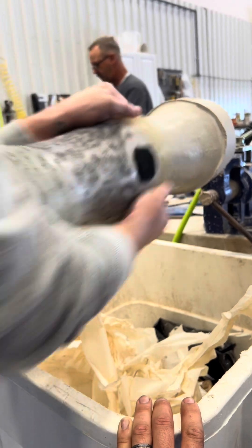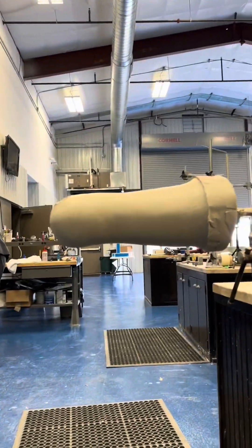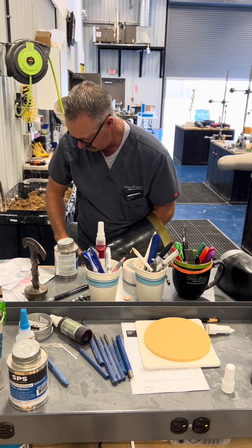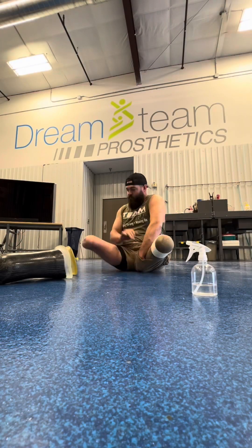Welcome back to part three of how they make my prosthetic legs. This is the positive mold of my residual limb, so they can basically duplicate what I've got. Now he's putting my socket back together so I can put it back on. This is just what my leg looks like once put back together - of course I'm missing both of them.